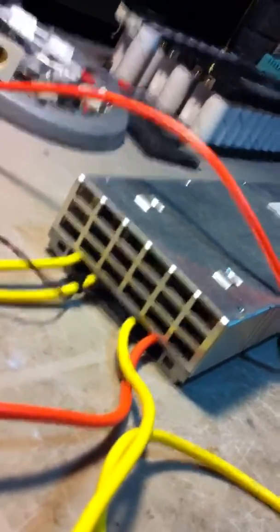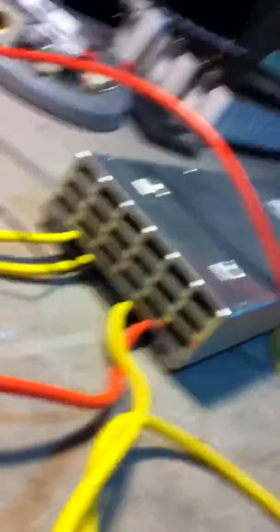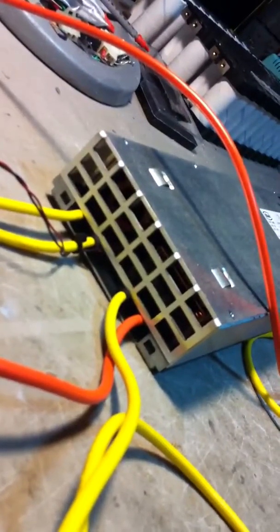There's a module there that runs off the mainboard. There used to be a connector, and I believe it's supposed to plug into some kind of module. I basically ran the positive and negative DC power outlets, and then the AC. One goes to the AC, obviously. There's your plug.